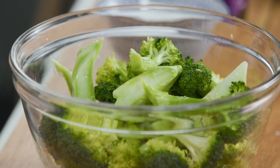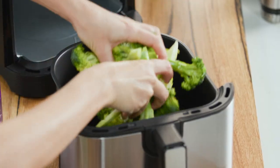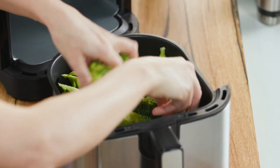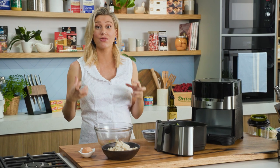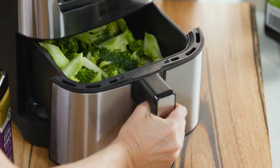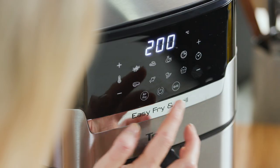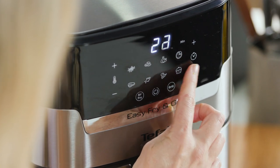Now we're going to open up our easy fry and grill and add our broccoli florets to the basket. It doesn't matter if they overlap a little because the main aim here is to get them really tender. We don't want them to be too crunchy for this recipe because we need to chop them up super fine. I like to air fry for about 20 minutes and we'll check after that.